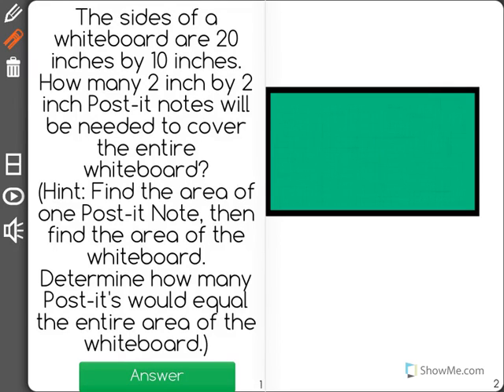The size of a whiteboard is 20 inches by 10 inches. How many 2-inch by 2-inch post-it notes will be needed to cover the entire whiteboard?